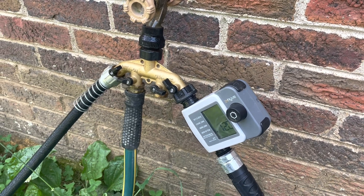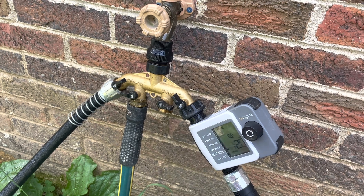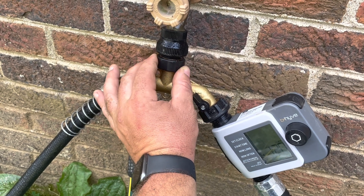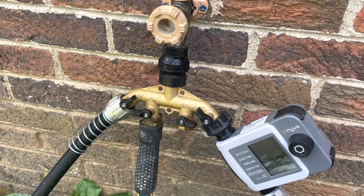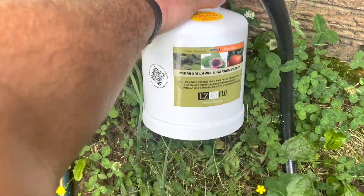Here we are back at our irrigation system. If you remember, we got our valves and our timer and stuff. Something I didn't have on there last time was this backflow preventer. This backflow preventer is for keeping fertilizer and stuff from coming back into your well or your water system if you've got an inline fertilizer, which is what I'm fixing to show you about.